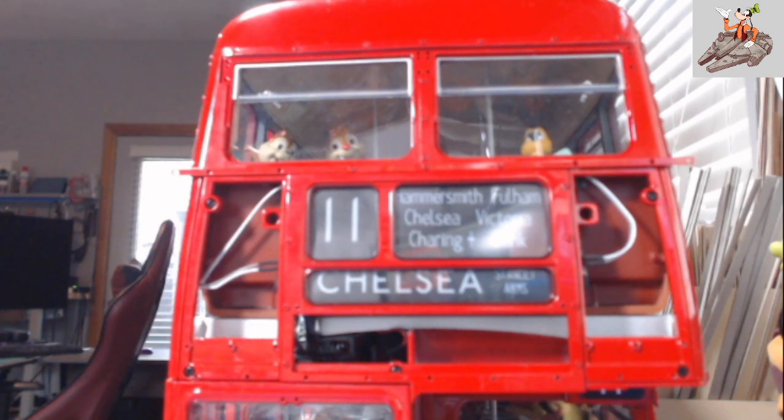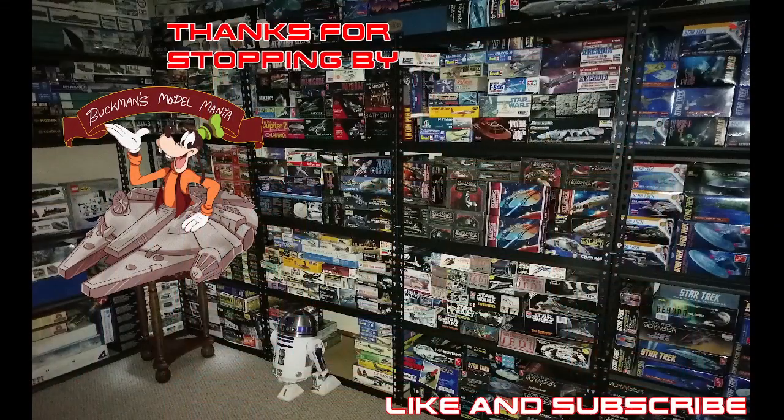That's all for Pack 100. I appreciate you stopping by. Like, subscribe, come on over to Hobby Time Modelers and join us — we're on Facebook and on YouTube. We will talk to you on the next video. Have a good one. Bye.